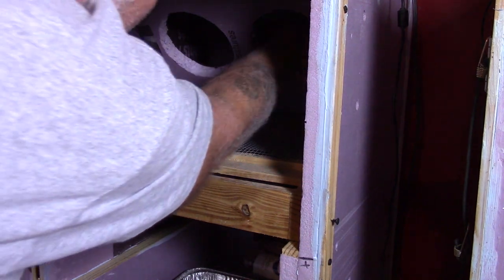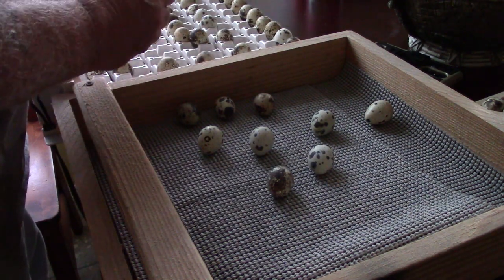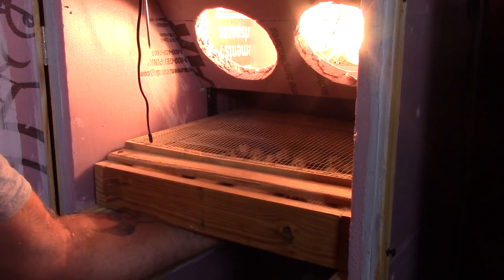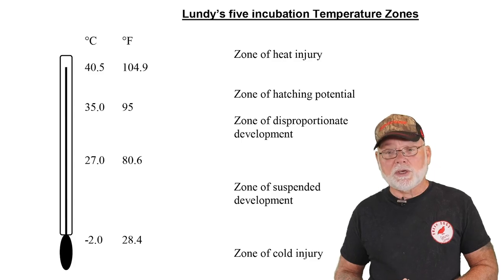I replaced both light bulbs in the incubator and candled the eggs. I think I started out with about 60 eggs, and after candling I had about 40 or 45 good ones. Anything that was questionable I took out — I didn't even try to incubate them. I placed the good ones back in the incubator, then I went online and did a little research. I found a PDF on the Brinsea website — Brinsea is an incubator manufacturer — and the PDF was about how temperature affects egg development in the incubator and what to do if power goes out. They had a chart, and I'm going to put that chart on the screen now: it's called Lundy's Five Incubation Temperature Zones.